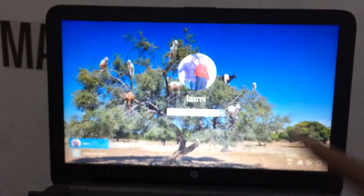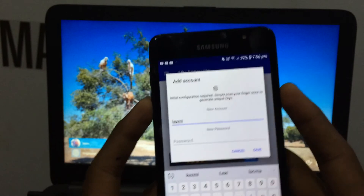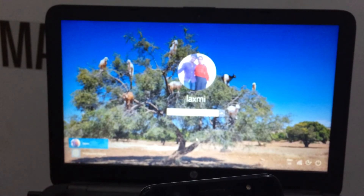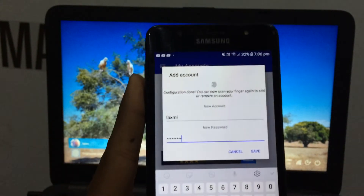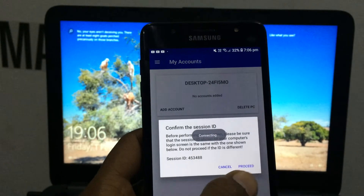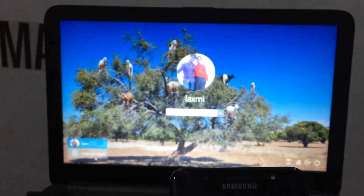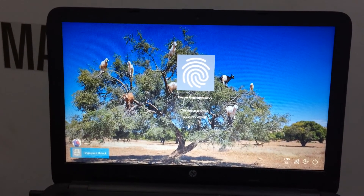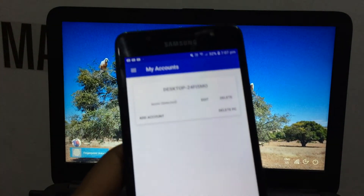We have a laptop password. We enter our laptop name and our password. We have a fingerprint — we confirm. Next is Save. Proceed. Next is the laptop code. We have a laptop code. Proceed. We have to add our account.